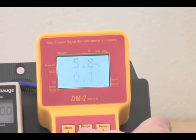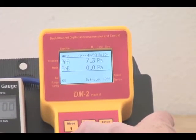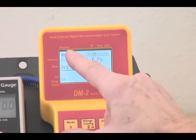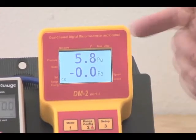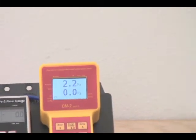And by pressing baseline again, we can eliminate the baseline. You'll notice the baseline is not there anymore, and we're back to making a measurement without having the baseline subtracted.